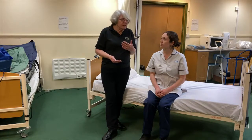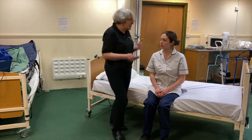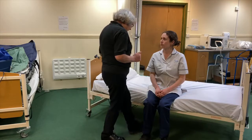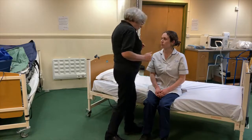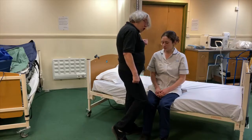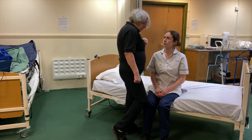So what I'm going to do is I'm going to turn my body. I'm going to come at an angle and I've still got my base. What I'm going to be very careful to do is not block Alice's knee.